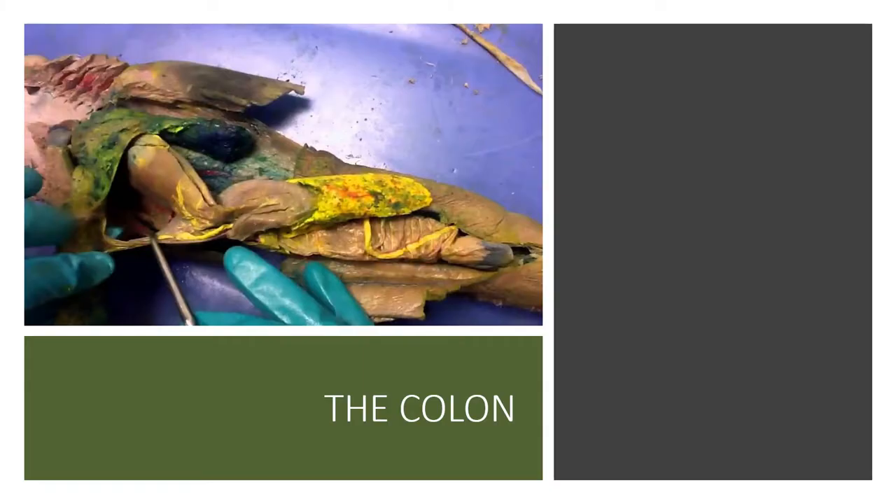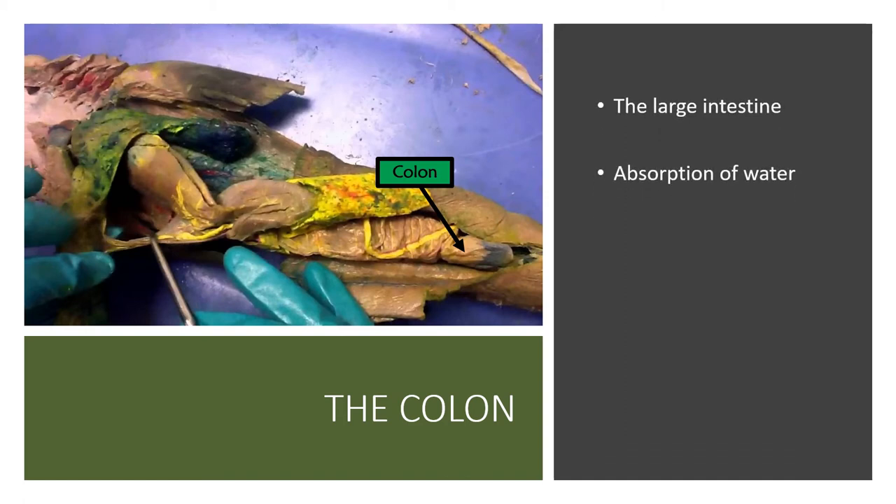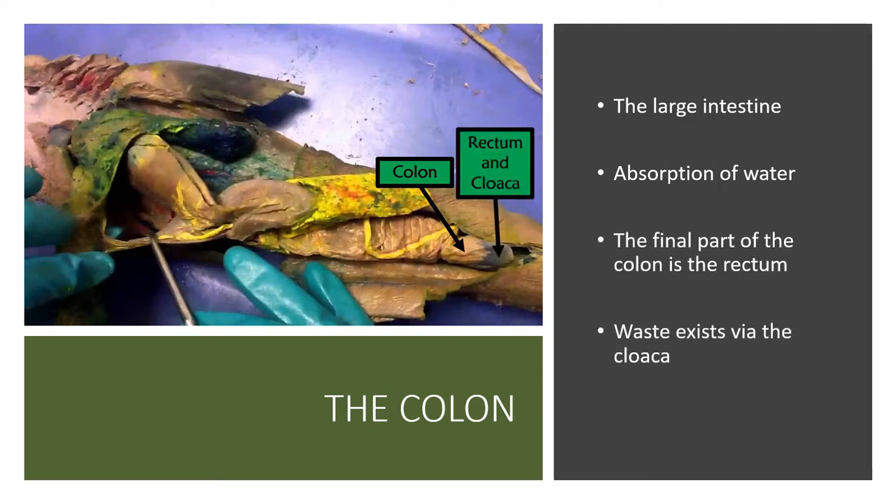Next, the food travels into the colon, which is essentially the large intestine — this is where water absorption occurs. The final part of the colon is the rectum, and waste is expelled through the cloaca. The cloaca is the single opening through which excretory, genital, and digestive waste all exit the body. In humans, we have a separate anus for digestive waste and a urethra for excretory and genital waste, but sharks have only one hole for all of that.